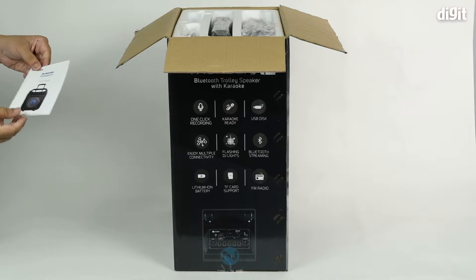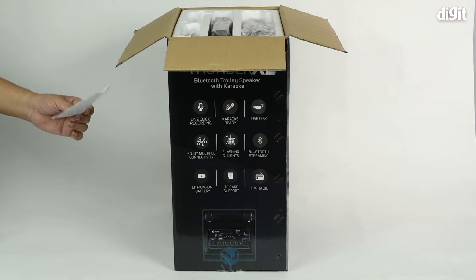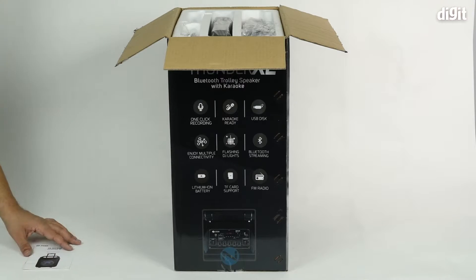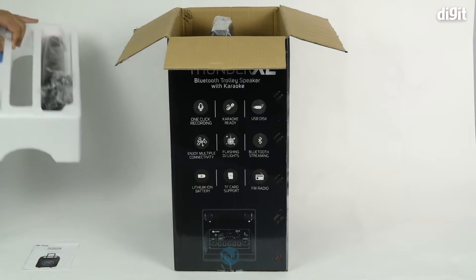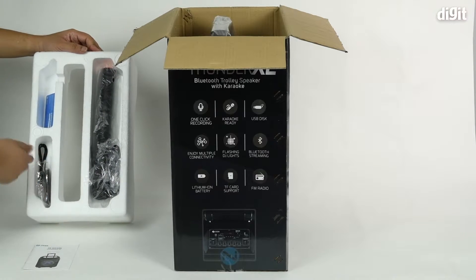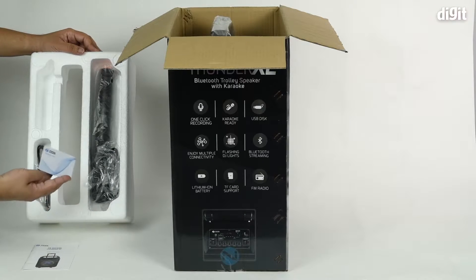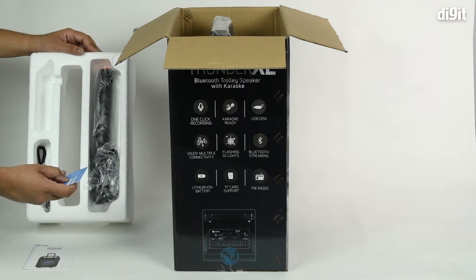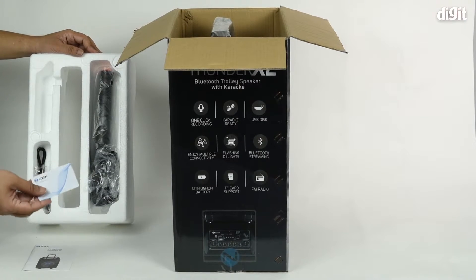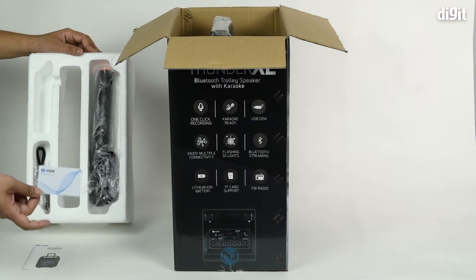First we have the user manual. You should always read the user manual to understand exactly what features your device has and how you can use it. There's also a little warranty card with the serial number of the device and the model name — you should always keep this safe in case you want to claim warranty. Check the Amazon page listing for exact details on the warranty.